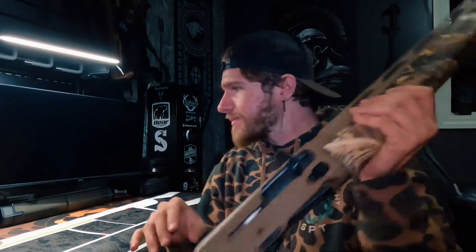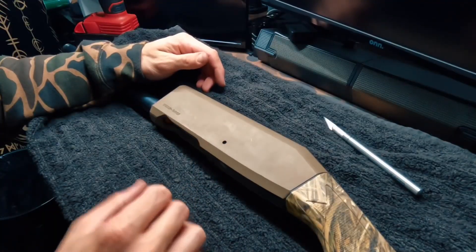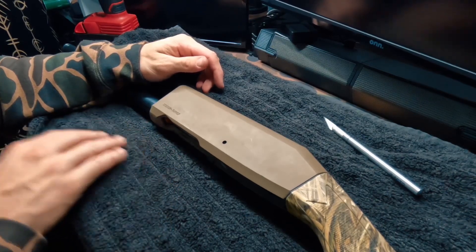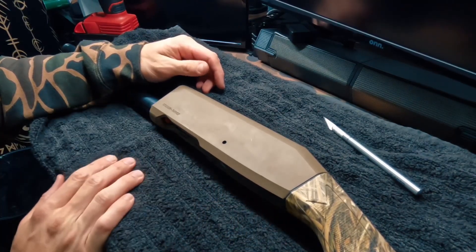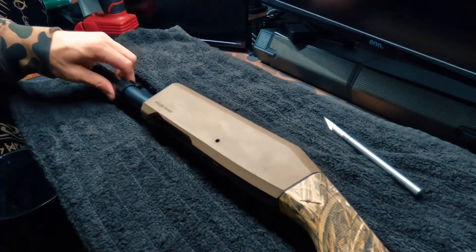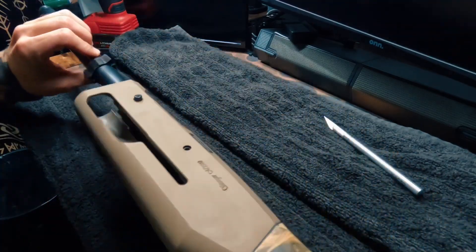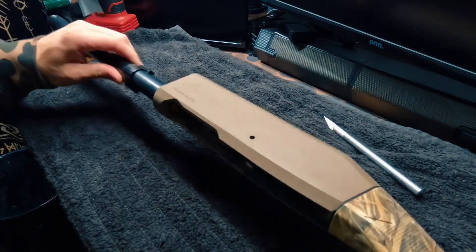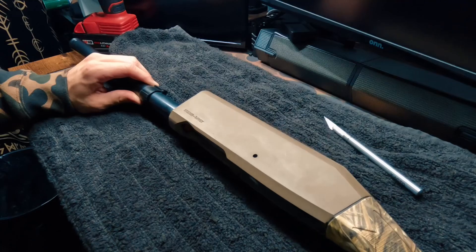As you guys can see, I have the gun completely stripped. I took quite a bit of time to clean the entire gun — I did clean the interior guts and took it all apart. We have a fresh receiver to start off on. I cleaned it with some alcohol prep pads so I'm going to get the best contact possible.